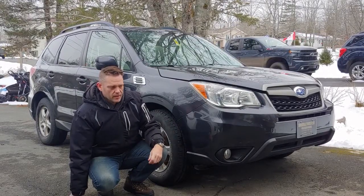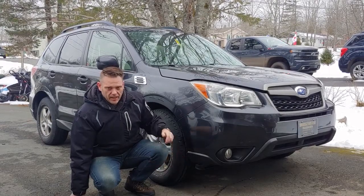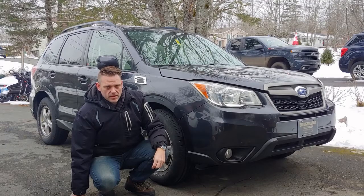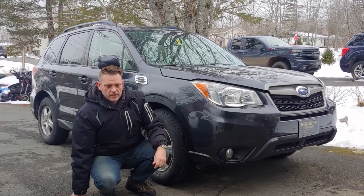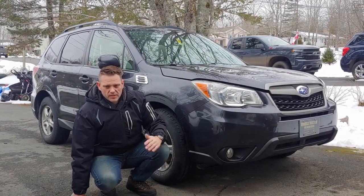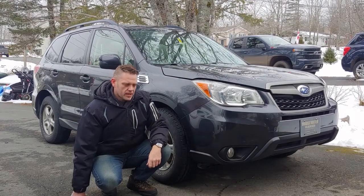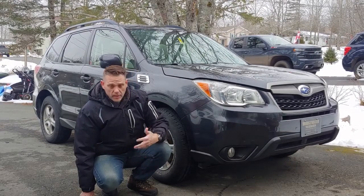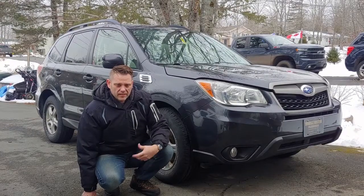So basically I went from a little over 27-inch tires to almost 29-inch tires. That would give me about an inch of clearance added. It might actually be more like three-quarters of an inch — I think it was only 27 and a half off the 29-inch. But that will give something. It's also a more rugged tire.